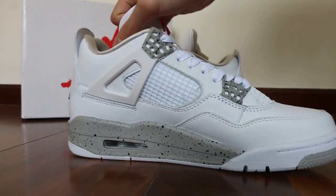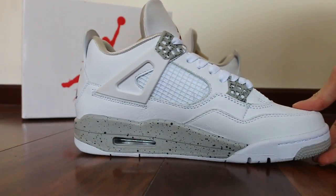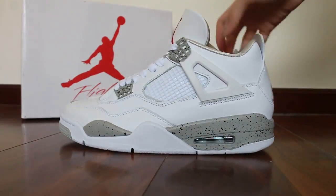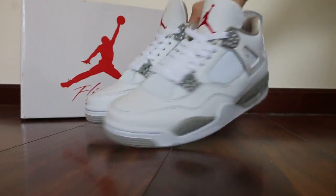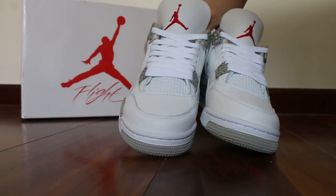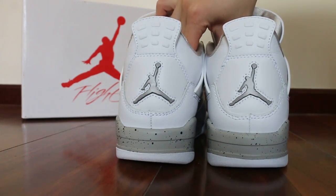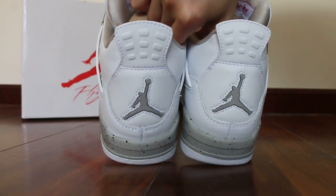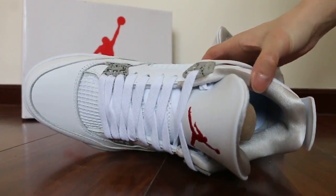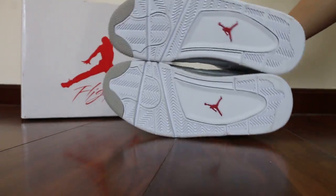Another side. How about the back? The inside. And also check the button.